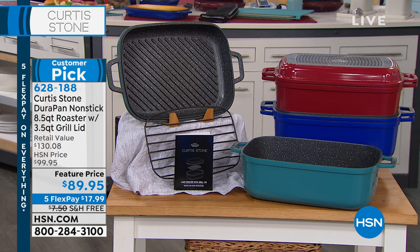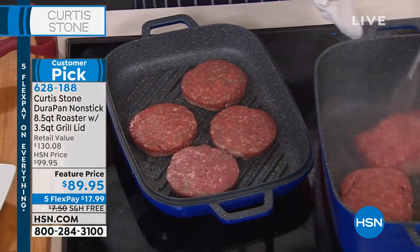Here's the deal — we do have the sale price for you today and five flexible payments. That's on everything today, on air, online, with Curtis Stone. So you can add it to your purchase of your today's special.